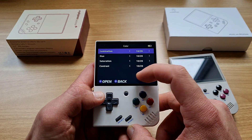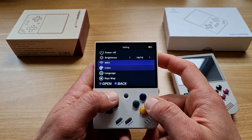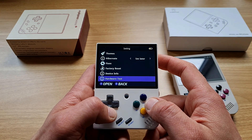One thing I miss on the Anbernic is the toggles for optimizing the screen, like saturation, contrast, and hue — the Miyoo Mini Plus has those. Also there is Wi-Fi on the Miyoo Mini Plus but no Wi-Fi on the Anbernic.